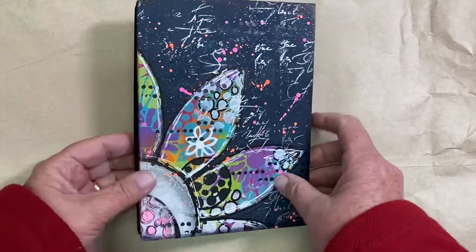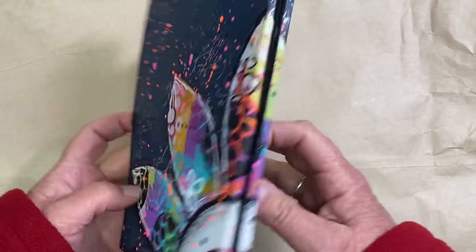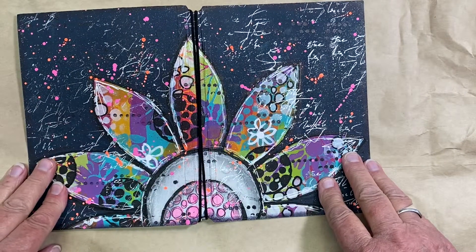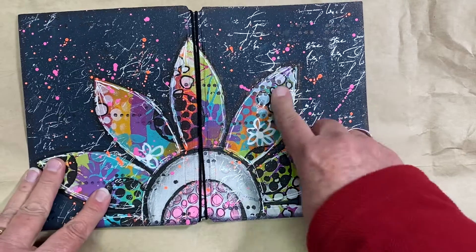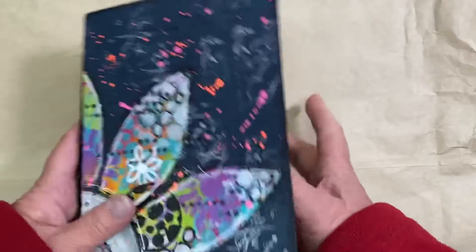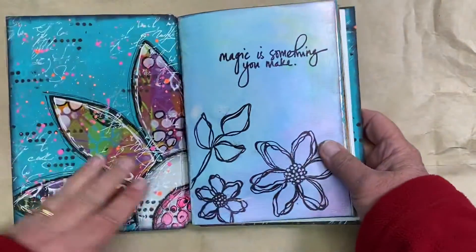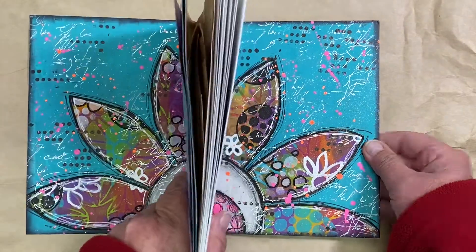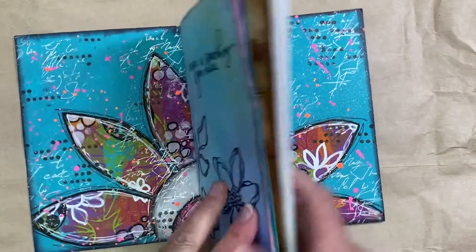Look at the beautiful cover that she made for her book. Oh my goodness, it's all painted — that's just splattered. She's got writing in here on silver. And on the inside, she has done the same. Look at the brightness. This is wonderful.